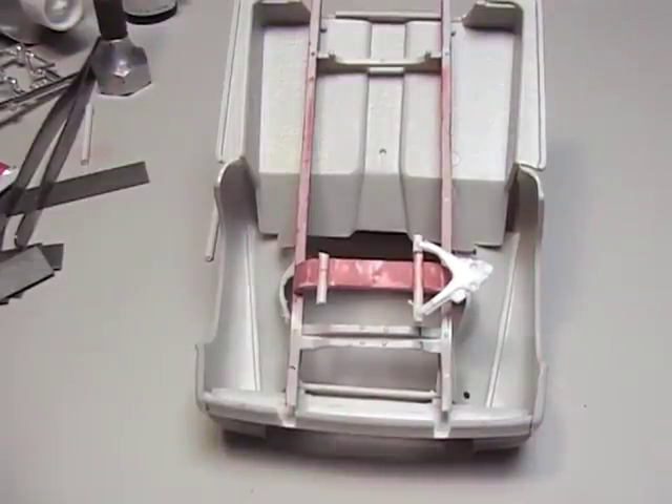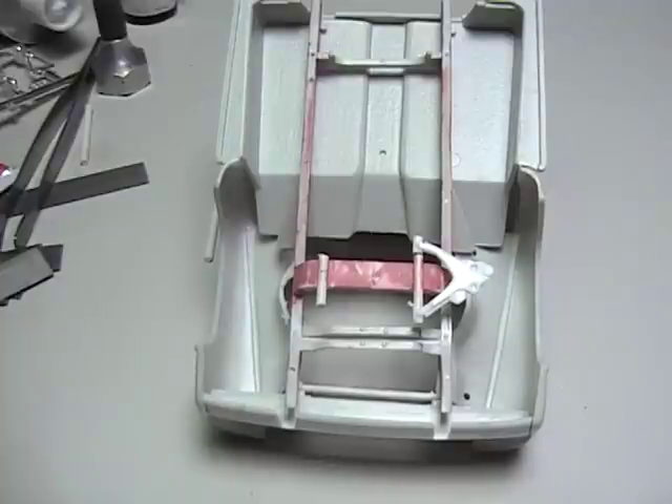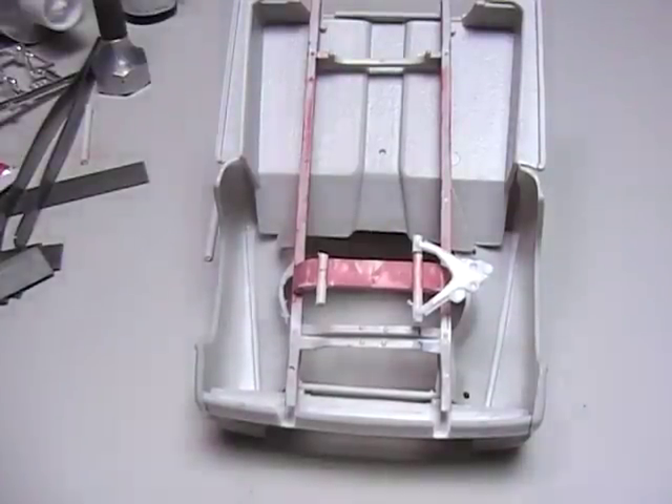There are other kits with control arms out there too, but those two are the ones I've found to be the best. Thank you, and good luck. I'm looking forward to more of your videos on your frame. If you have any questions or need any help, just send me a message.